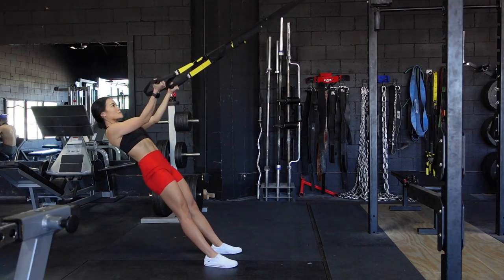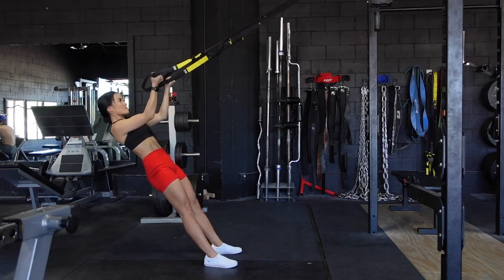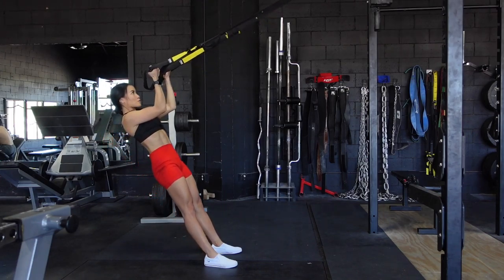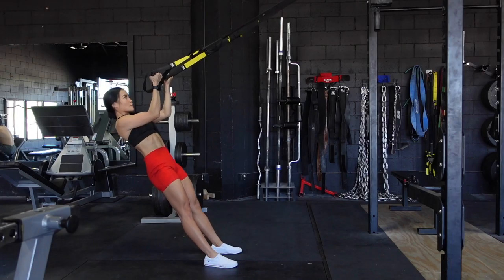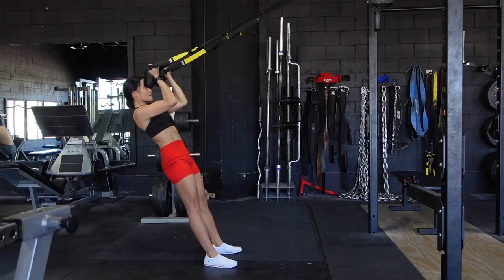TRX bicep curls — extend your arms out in front of you and think about keeping that upper arm in the exact same position the entire time. It should stay completely stable. The only thing that is moving here is the forearms, and then you are going to think about squeezing those biceps as you bring your hands towards your forehead.